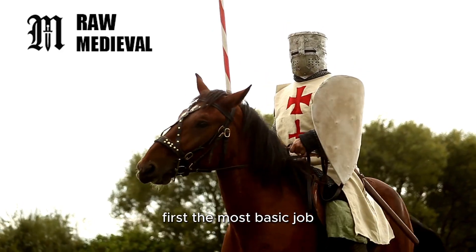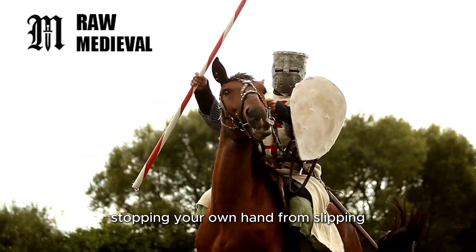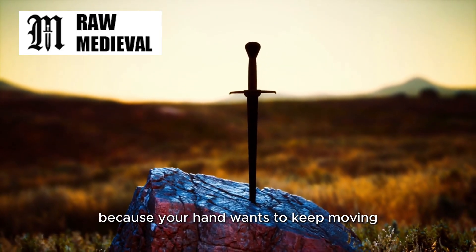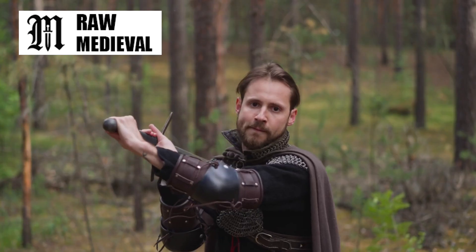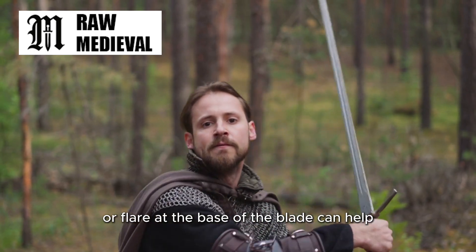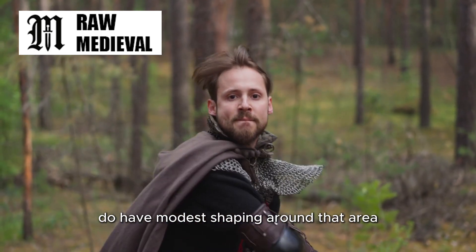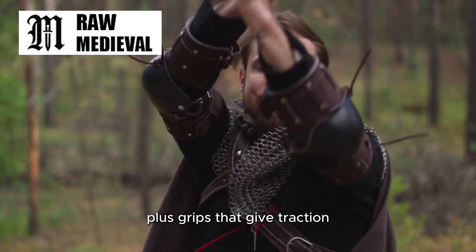First, the most basic job: stopping your own hand from slipping forward onto the blade. That matters most when thrusting, because your hand wants to keep moving. Even a small lip or flare at the base of the blade can help, and a lot of Bronze Age swords do have modest shaping around that area, plus grips that give traction.